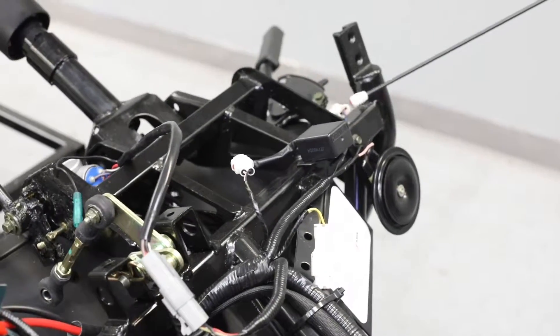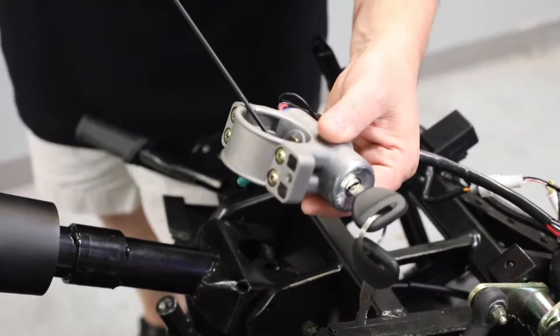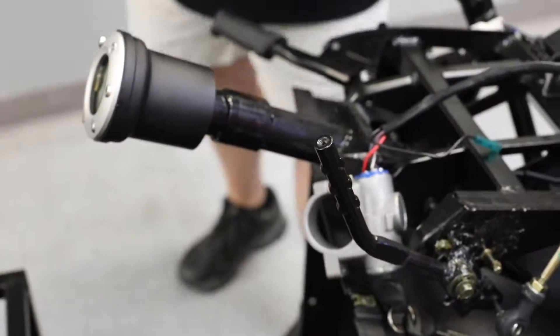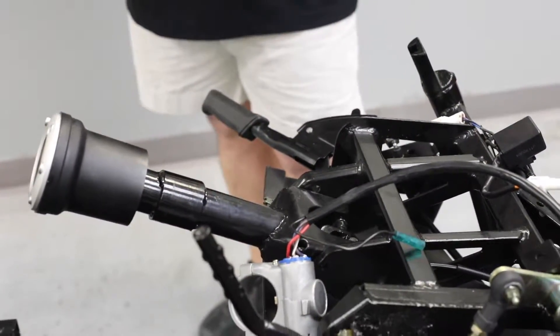Moving back to the dash, you've got your ignition switch, your gear shifter, and your parking brake lever. These are the basic components that we deal with on the dash. These are the same components for the majority of our units, but we do run into a few differences on the 250.